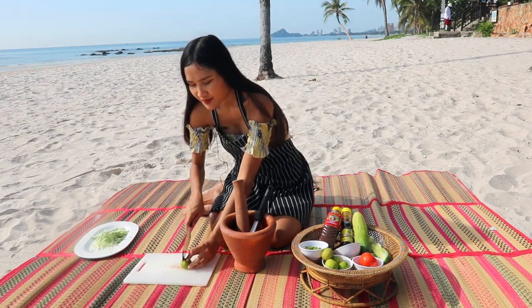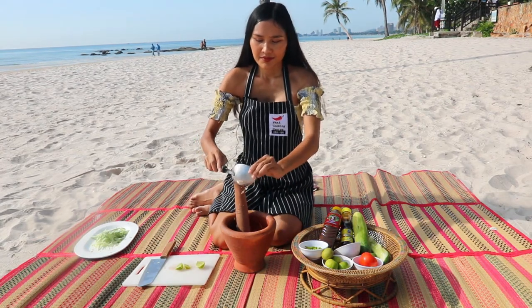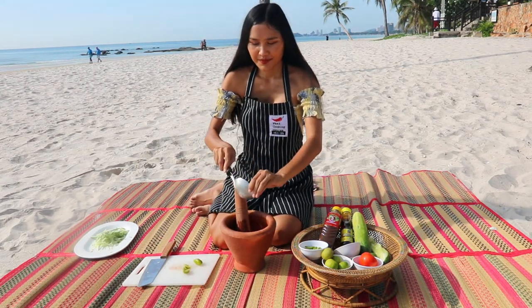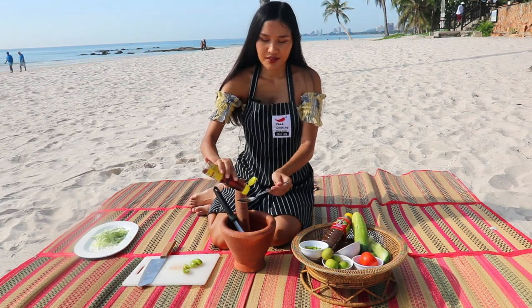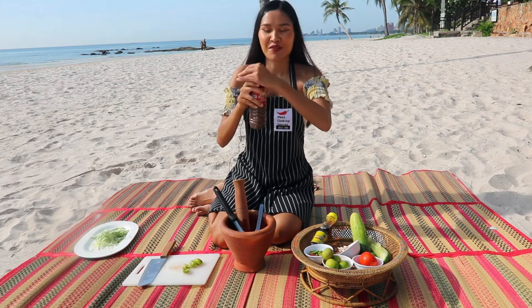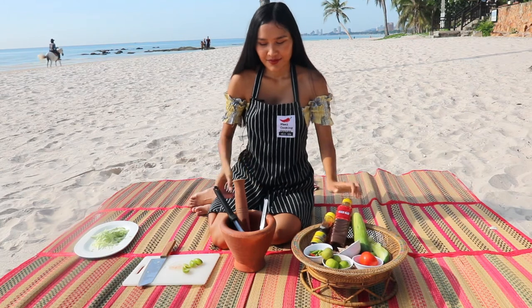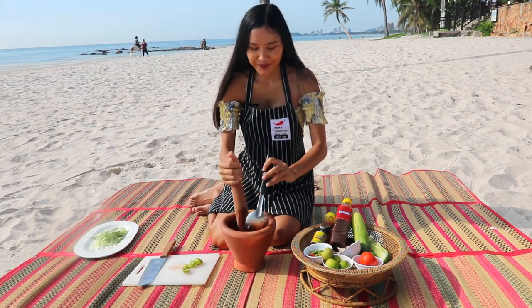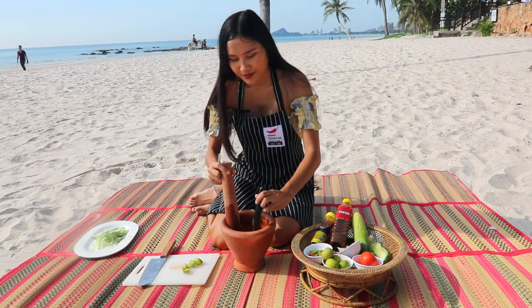Some lime juice, then some fish sauce — one spoon — and blara, or fermented fish sauce. Gently mix, because we don't want it splashing into our eyes.